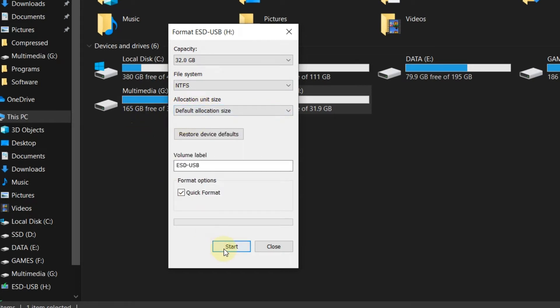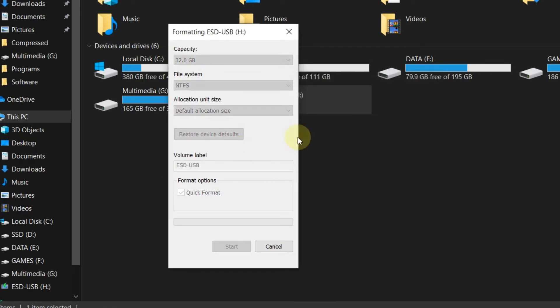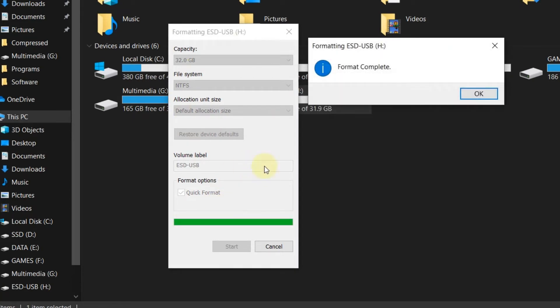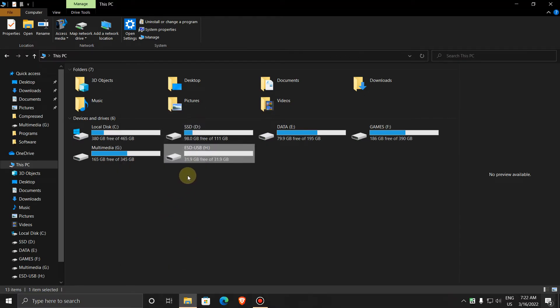Then press Start. A warning appears that it will delete all the data in the USB, so make sure you have backed up your files. Click OK. Now the format is complete — click OK. After this, try to transfer the large files.